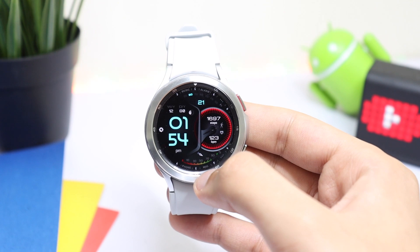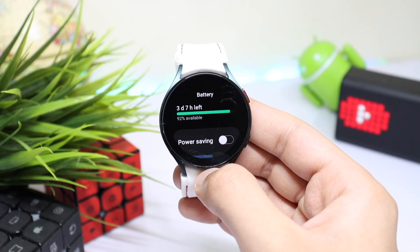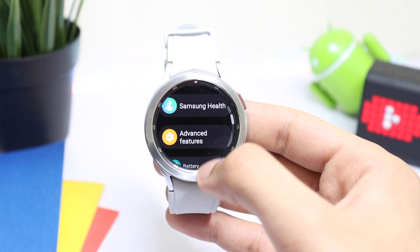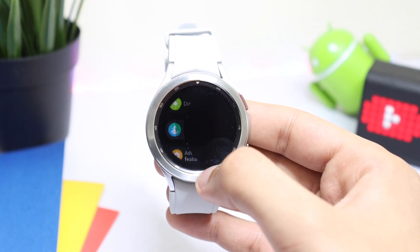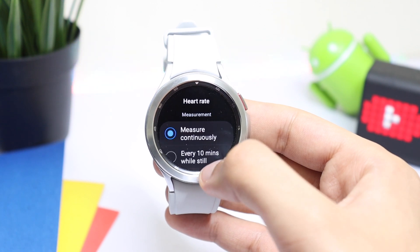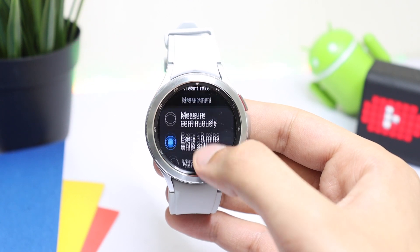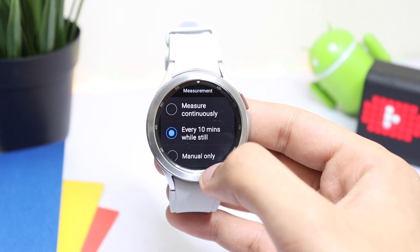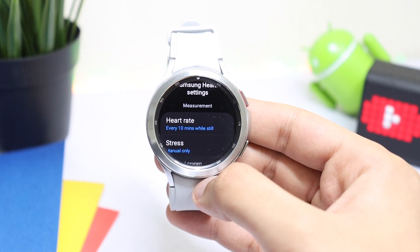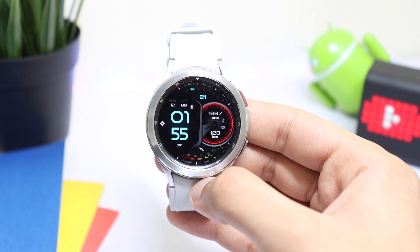A lot of you guys were complaining that we are not getting the same two to three days of battery life on our smartwatch. So for this, you have to go into Settings, scroll down, tap on Samsung Health, and here you have to choose Heart Rate Monitor. Now choose 'every 10 minutes while still' - make sure that the measurement is set to every 10 minutes while still. This is important to make sure you get a nice and decent battery life on your Samsung Galaxy Watch 4. Do check out this tip and let me know in the comments below.